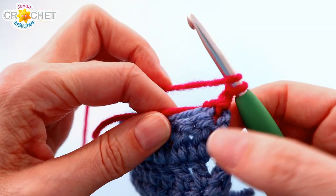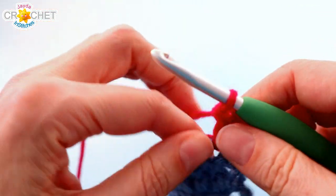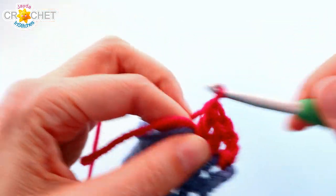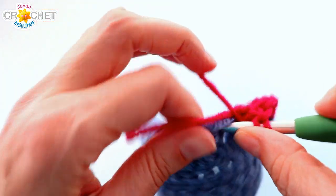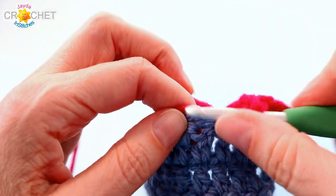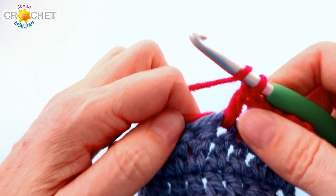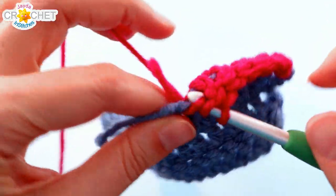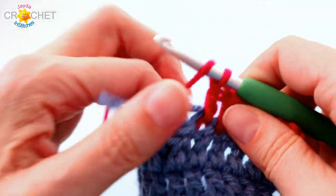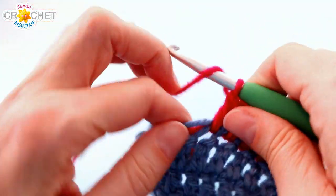Begin double crocheting. Double crochet into the next stitch at the beginning of every row — always the next stitch, because that first stitch is already accounted for by the chain 2. Double crochet in each stitch across, making sure you double crochet in the top of the chain 2 from the previous row. Every single row will have 36 stitches. You're going to work three rows in total for this color — our fifth patch, or our fifth stripe in the block.